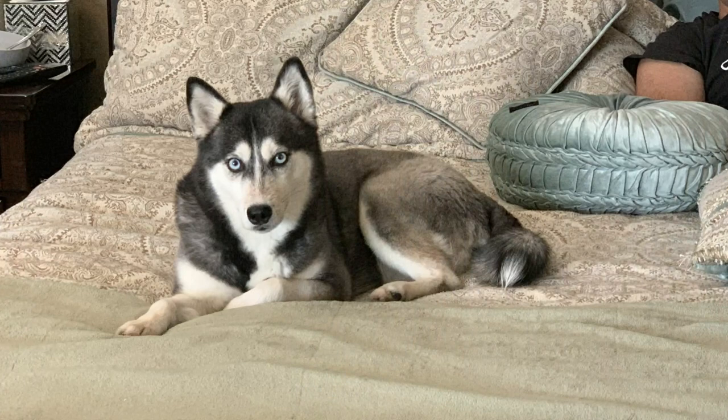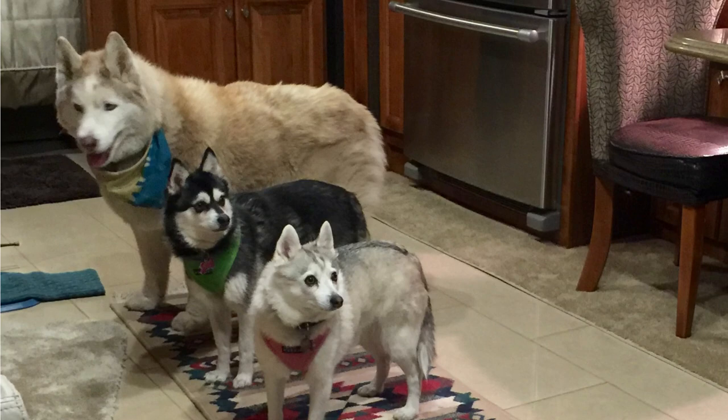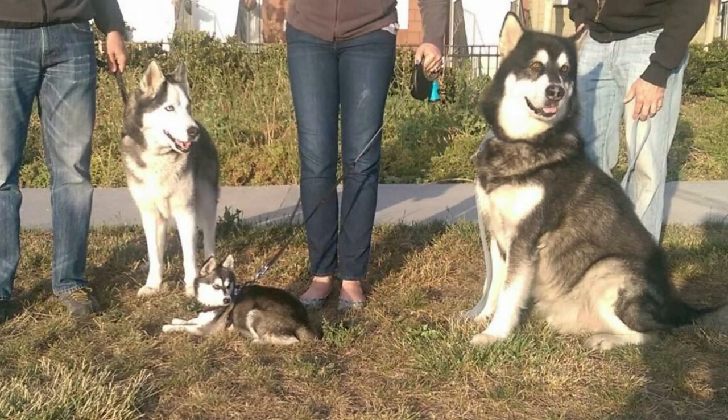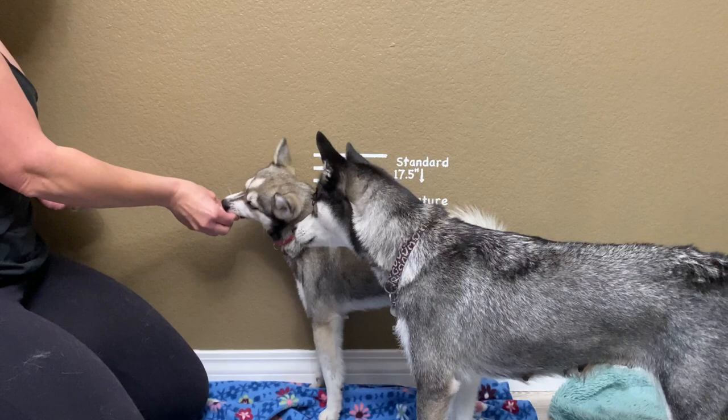I would also like to note that male Alaskan Klee Kai are not always bigger than the female Klee Kai. For comparison, according to the American Kennel Club, the Shiba Inu weighs 17 to 23 pounds — very similar to the standard-size Klee Kai — and an Alaskan Malamute weighs 75 to 85 pounds.